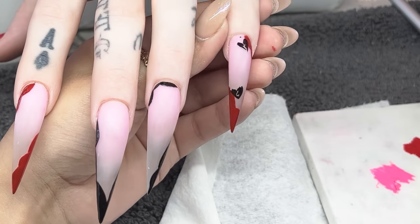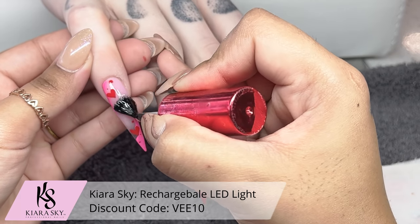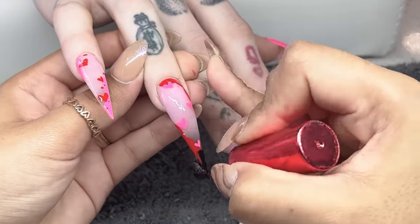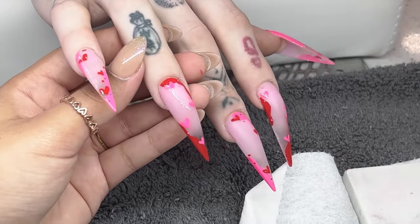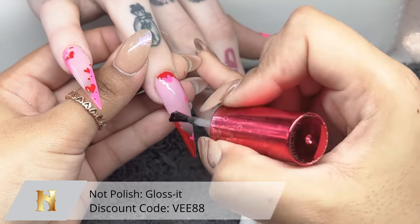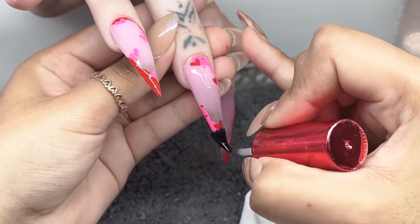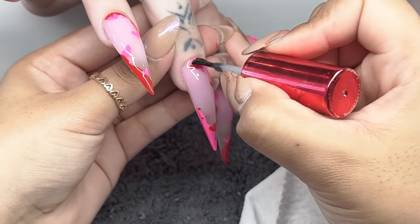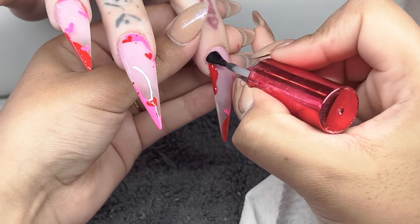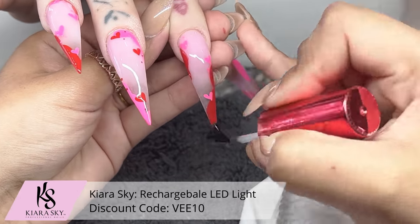Once I'm done with this hand I'm placing it in the light. While it's curing I'm going in with my top coat and working on the other hand — I always alternate like that to make time go by quicker. We're going in with the Not Polish Gloss It. She requested shiny, so I'm really saturating that nail with a very thin layer, pressing it into the nail art portion so it gets into any little creases and divots from painting the design. Then we place it in the light, working on the other hand while this one cures.